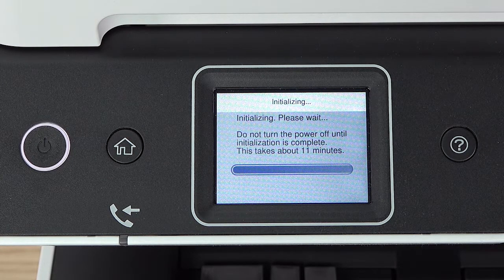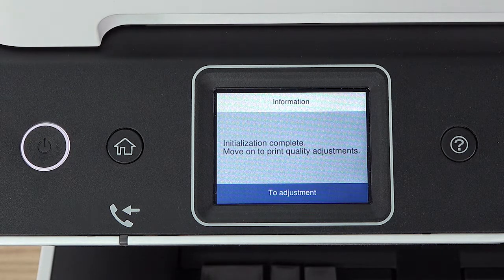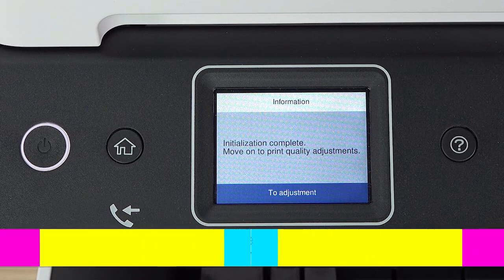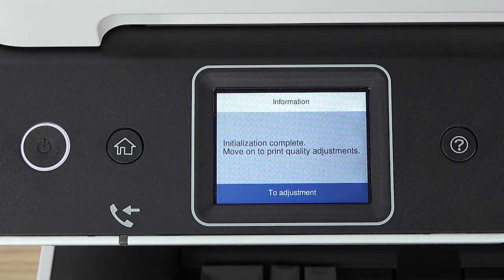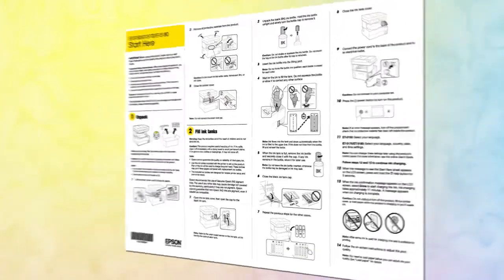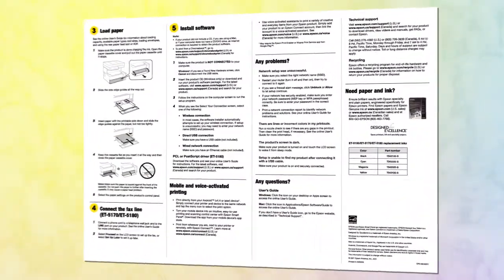A message appears on the screen when ink charging is finished. Follow the on-screen instructions to adjust the print quality. When you are finished adjusting the print quality, follow the rest of the instructions on the Start Here sheet to continue setting up your printer.